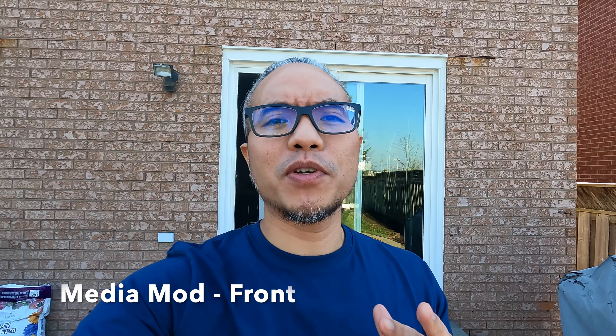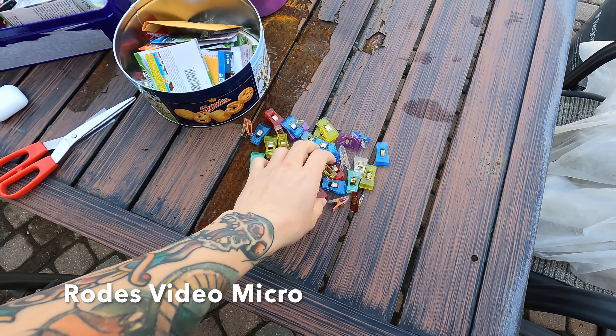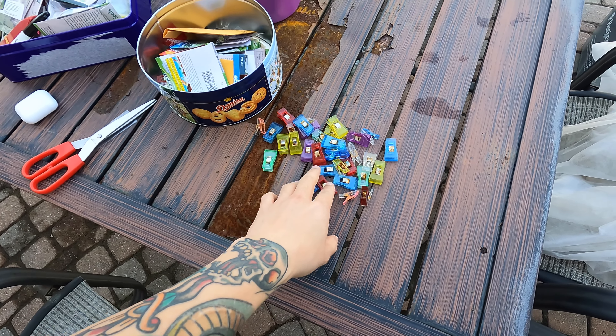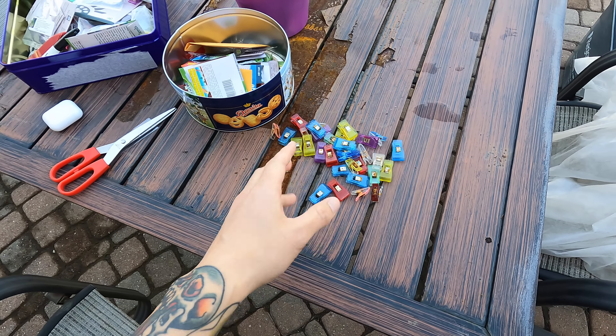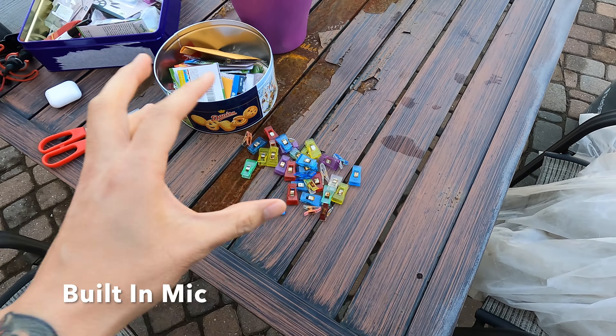Testing GoPro Hero 9 with Rode Video Micro, testing the front microphone. Testing one, two, three — the quick brown fox jumps over the lazy dog. Galileo, Galileo, Galileo Figaro Magnifico! This GoPro Hero 9 with Rode Video Micro — testing quick brown fox jumps over the lazy dog. Testing GoPro Hero 9 with built-in microphone.